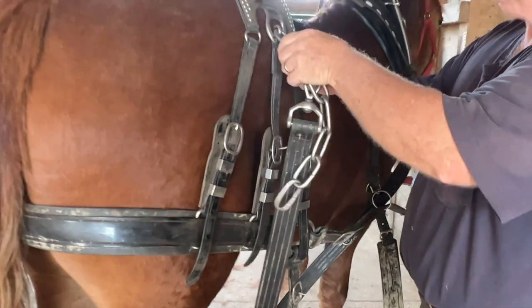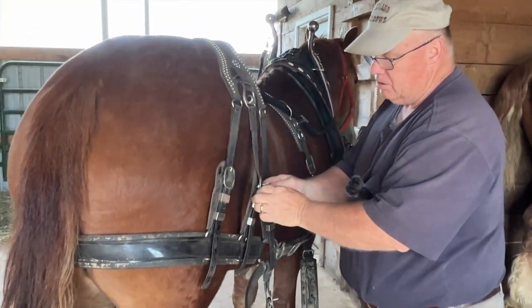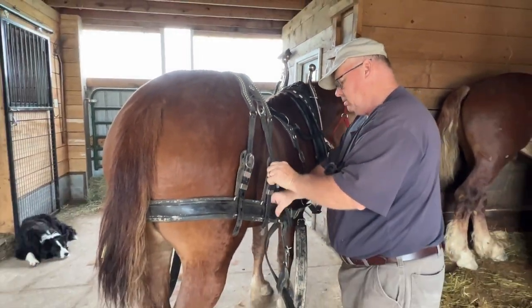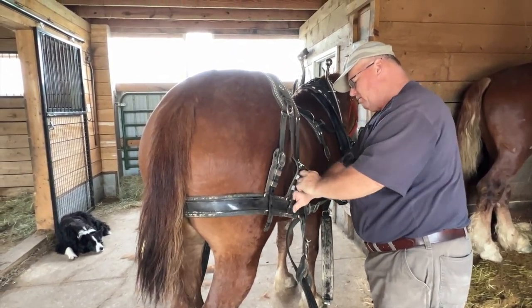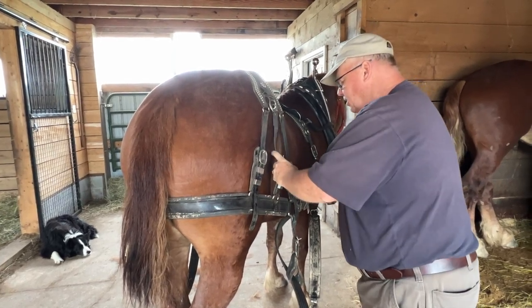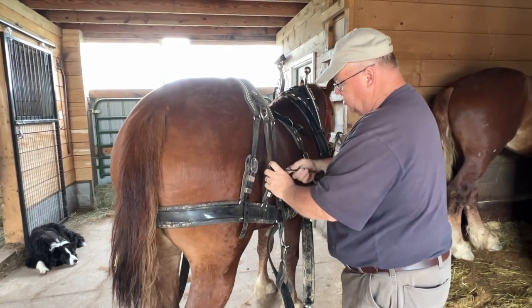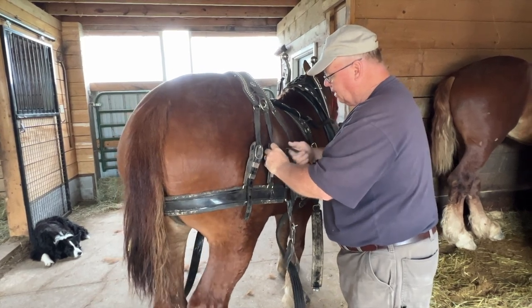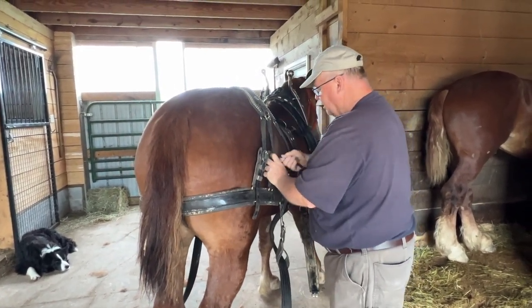I'm purposely throwing these chains on the ground just for her to listen to. Anything you can do to make a little extra noise, even if it's not on purpose, is less likely to scare her at another time. The tugs are something she's going to step on, step over, rattle all of her life. So the sooner you get her used to hearing it rattle, the better.